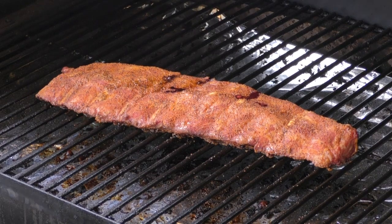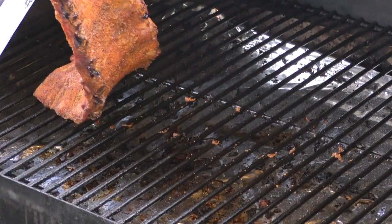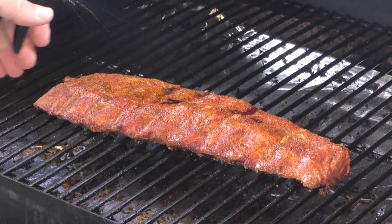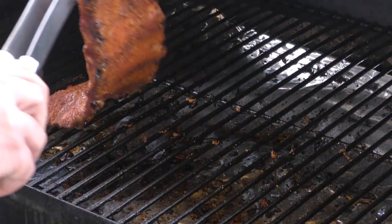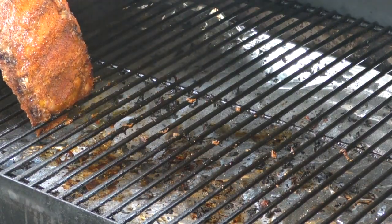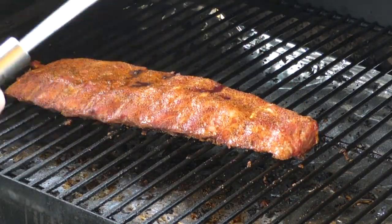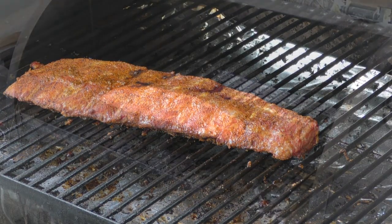We're at the 45-minute mark. You can see this thing is really looking good — check the bottom, still looks really good. We're going to use our diluted apple juice. Give it a quick spray on both sides. We're going to put it down for another 45 minutes, and then we're going to wrap it.